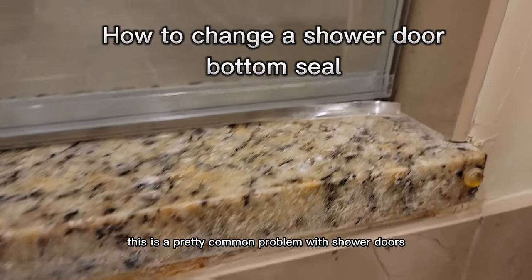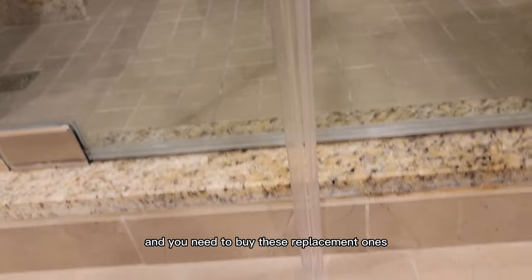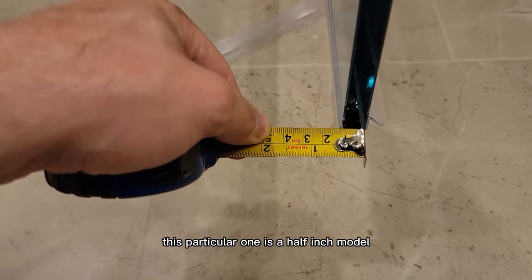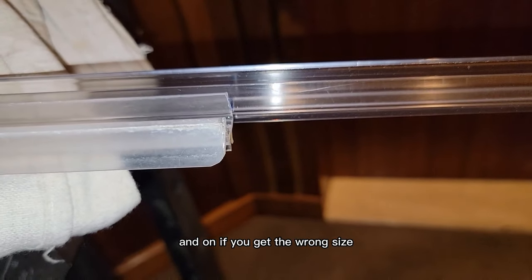This is a pretty common problem with shower doors on the bottom. If you have these glass doors, the little weather stripping will get worn out — or a door seal, I guess is what you could call it. You need to buy replacement ones; they come in either half inch or three-eighths. This particular one is a half-inch model. You do want to make sure that you get a tape measure and be confident in the glass measurement, because you will not be able to get these things off and on if you get the wrong size.